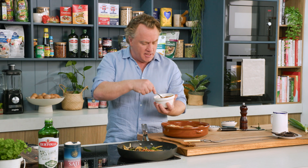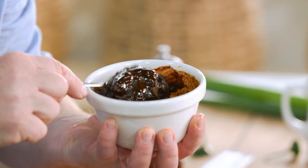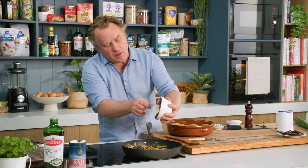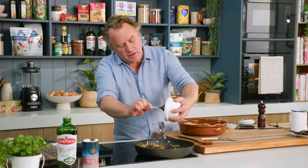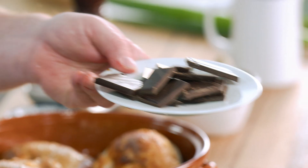This is the mole paste that I got from Mexico — it's a lovely flavour, sort of like cocoa with a lot of spices in it. It's a great thing to get, and you can find it in a lot of grocery stores nowadays — it's becoming quite popular. But if you don't have it, here's a little tip: you can also use some dark chocolate. The darker the chocolate the better, because you want that bitter flavour, not the sweetness.